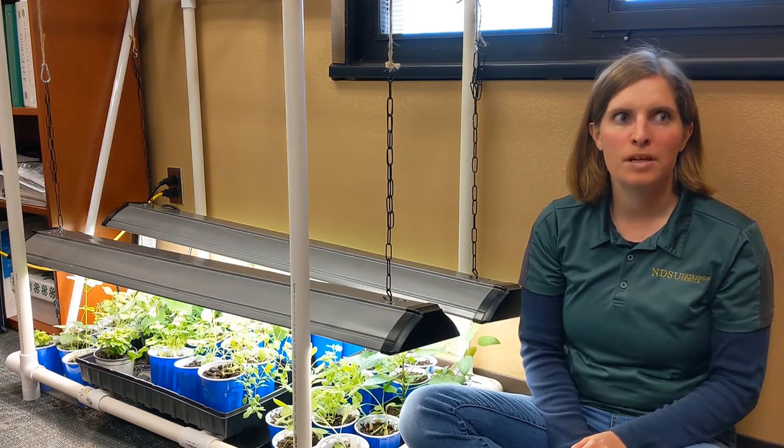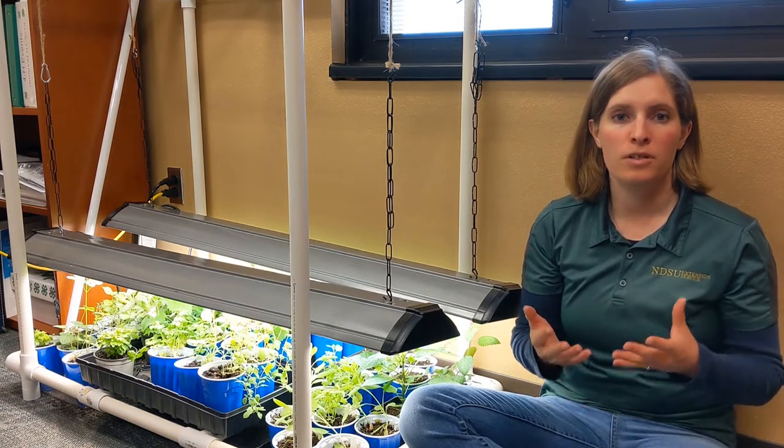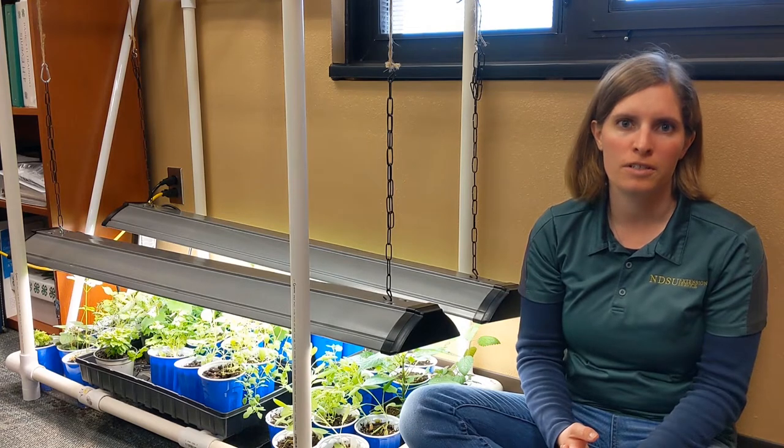Hello everyone! I wanted to take a minute and talk to you about lighting and how important it is when you're starting your seedlings. Temperature and lighting are probably the most important aspects that you can control when you're starting seedlings at home.